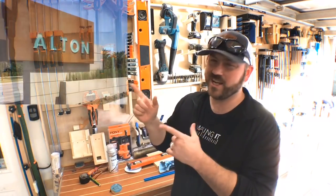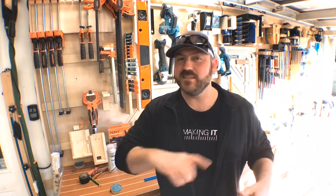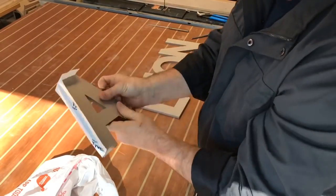Hey guys, welcome back to the channel. My name is Chris — thank you so much for joining me. This project means a bit more to me than your average project on this channel. For the last 21 years I have worked for a company called Publix Supermarkets. Here is the sign out front of a brand new store with a grand opening happening down in South Florida in about a week. What I'm supposed to do is replicate this sign out of wood, distress it, and it's gonna be front and center when people walk in for the grand opening. So I'm honored to bring you this project — I'm not exactly sure how I'm gonna do it, but you're gonna join me on this journey.